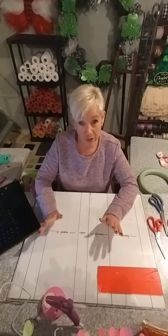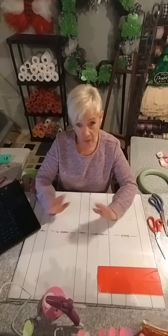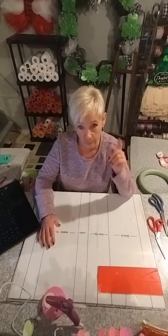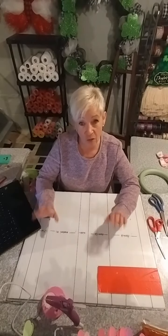Welcome to Creations by Karen for another $10 Tuesday. I never let you know ahead of time when I'm going to make it because usually I'm just winging it, but today I planned. So here we go — let's make a craft worth $10 or less.